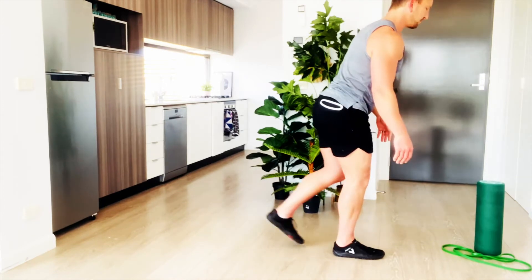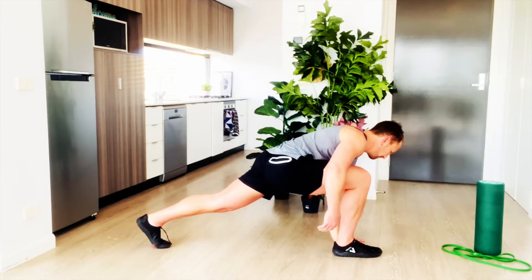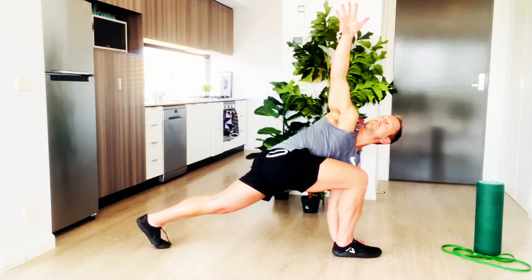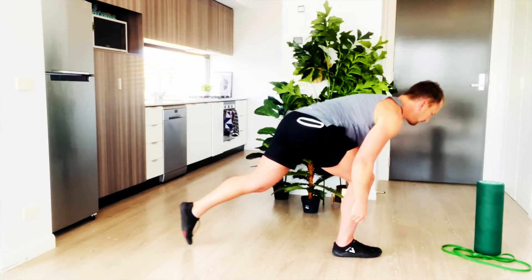Come back out of the lunge into the starting position and step behind you with your left foot this time. Place your left hand on the ground and rotate your upper body with your right hand going as far above you as you're comfortable.